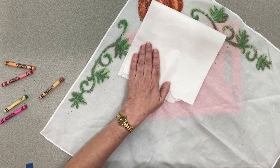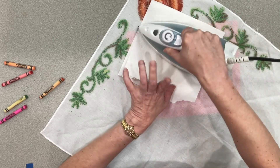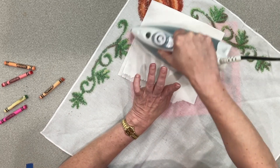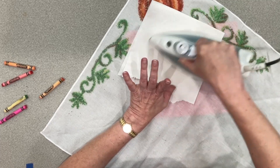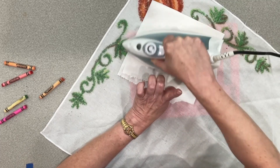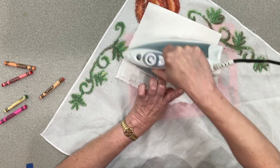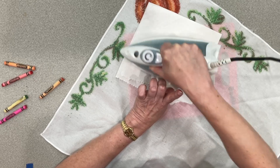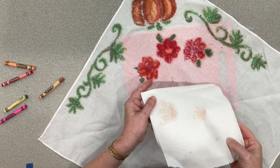When you're finished with all the design you want, you're just going to take an ordinary paper towel, place it on top, and iron for about 10 to 15 seconds. This will set your design and absorb any excess crayon wax. When you go to wash your t-shirt or bandana or whatever, it won't bleed through onto the other clothes. And you can see how it picks up a little bit of extra right there.